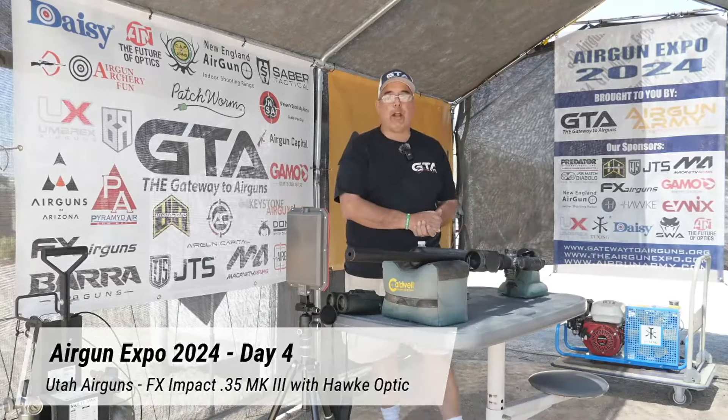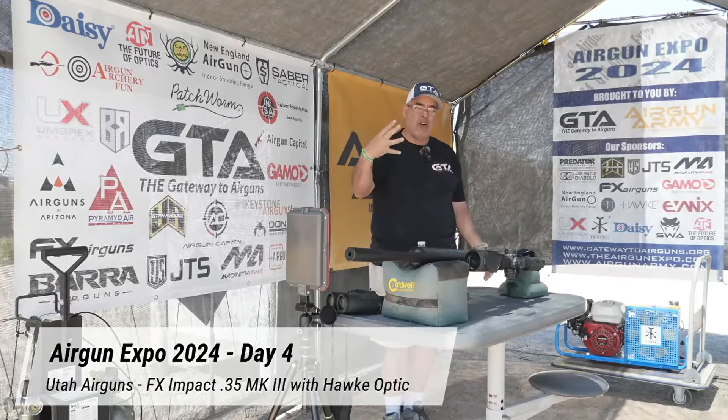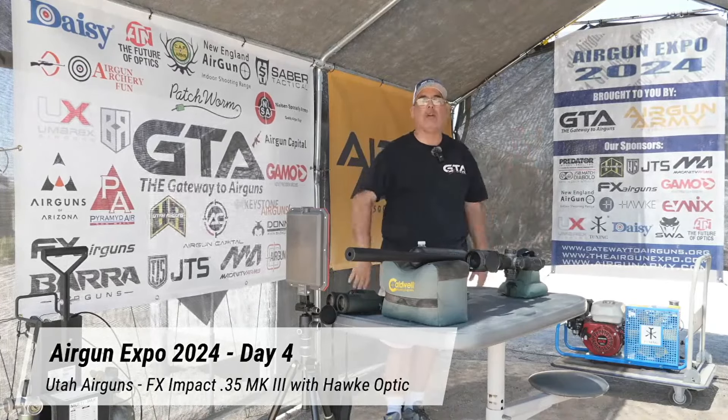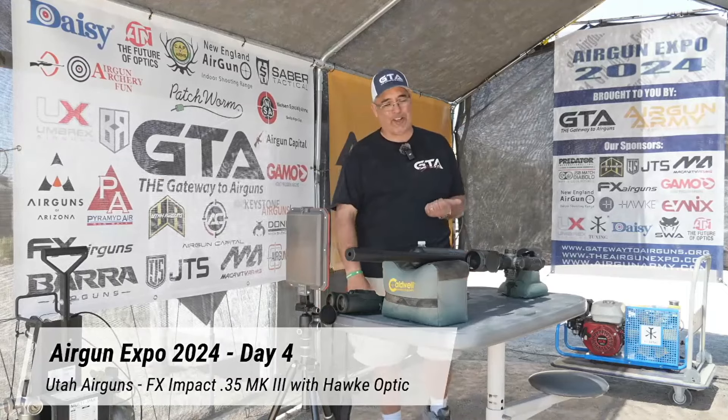Well good morning everybody and welcome back here to Airgun Expo 2024. This is day four — day four already — and we are about to shoot a really, really cool air gun.